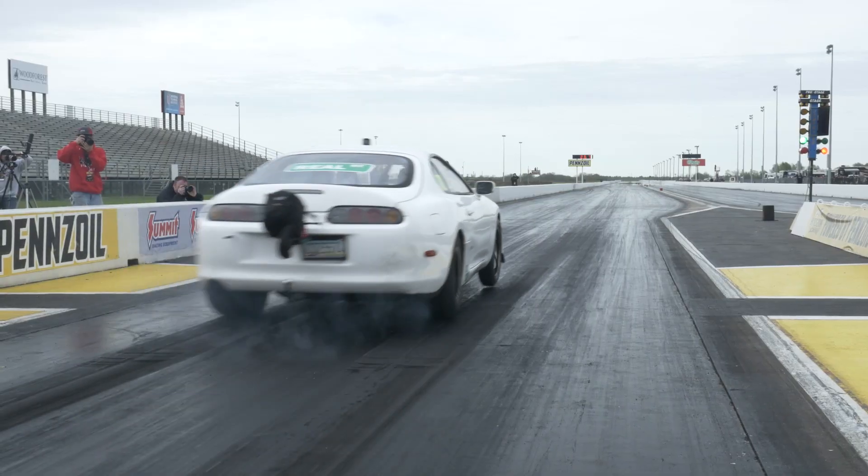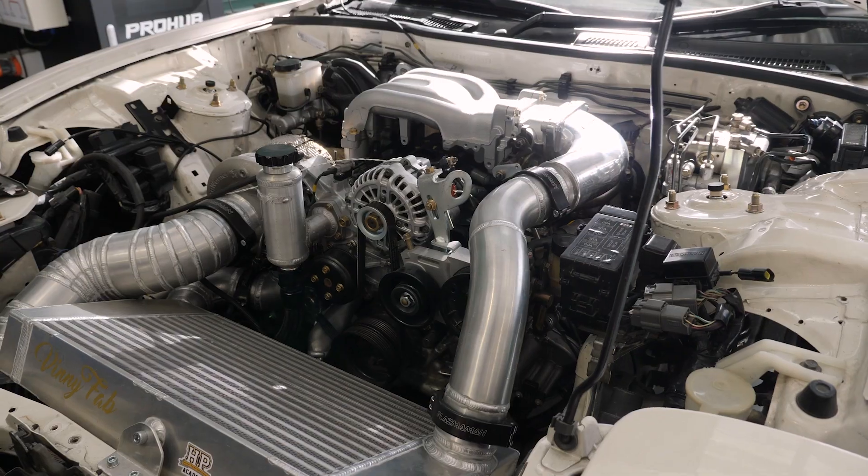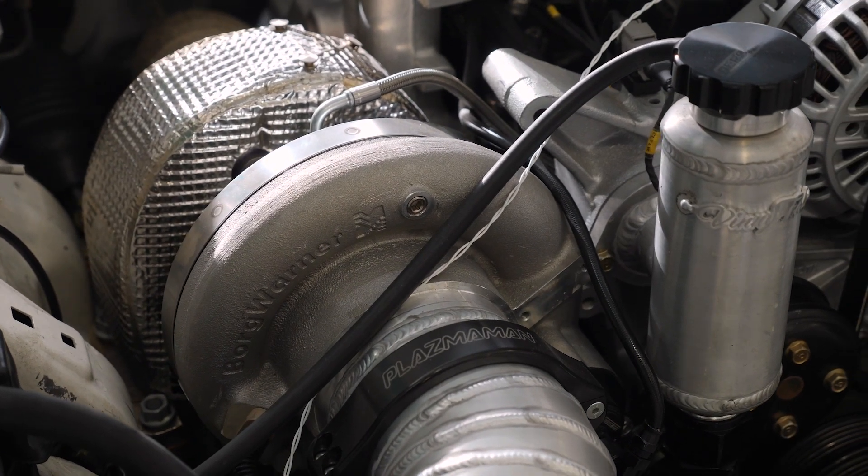For example, in a drag application where boost response isn't so critical, we might be aiming to have the exhaust back pressure below boost pressure. On the other hand, for a street driven car where we want good response, we're much more likely to see our exhaust back pressure exceed the boost pressure by as much as one and a half or even two times.